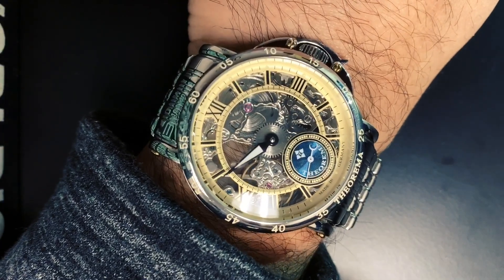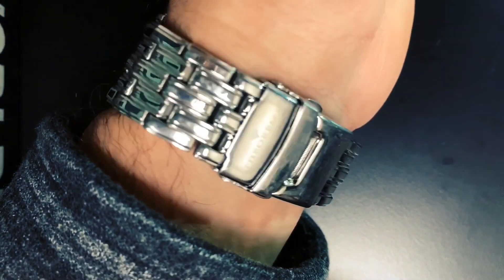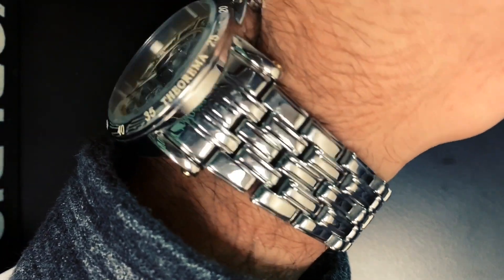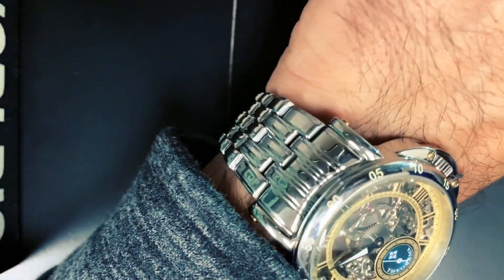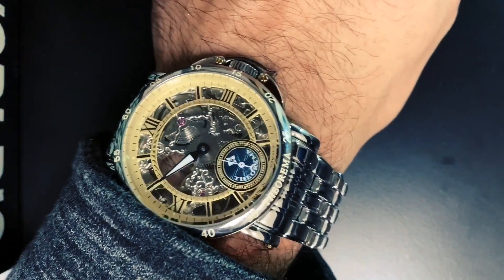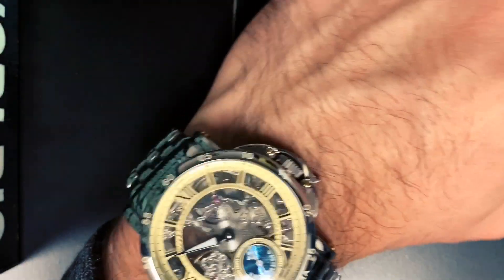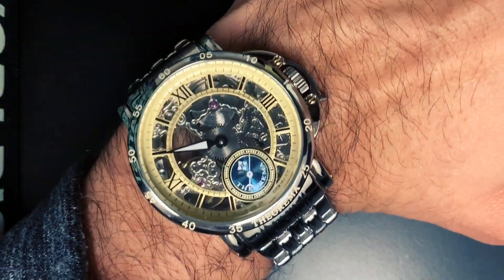As you can see, it does wear pretty big. If you have a small wrist like me and you don't like big watches, perhaps this won't do for you. But I think it's a pretty attractive piece — it's not expensive and it does what it's supposed to. It's legible, at least for me.